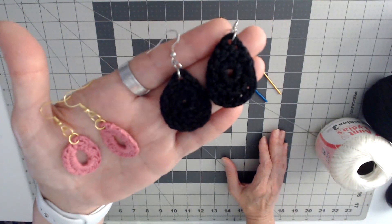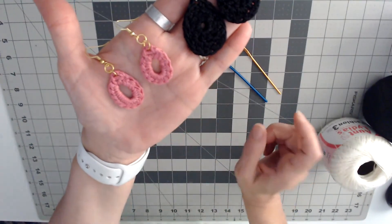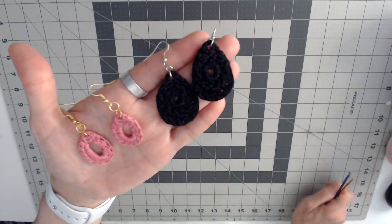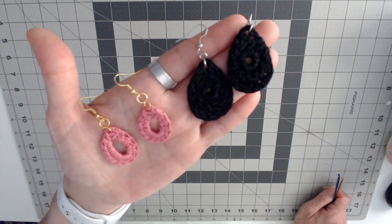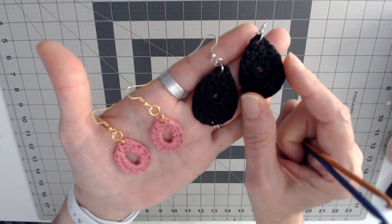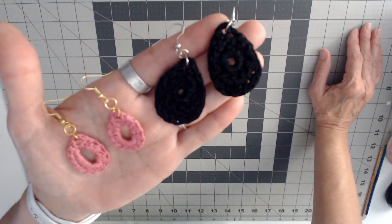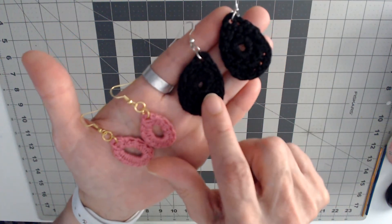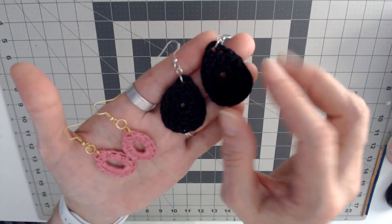These are really easy to whip up — I had so much fun making these. I hope that you like them. These are really easy to make — just come up with however you want to make them or get a pattern to use. Like I said, these are half double crochet here and the ones over there are double crochet and single crochet to shape them into a teardrop.